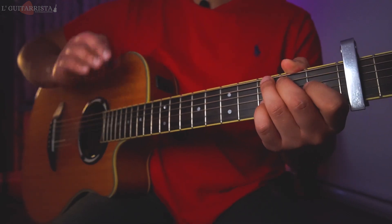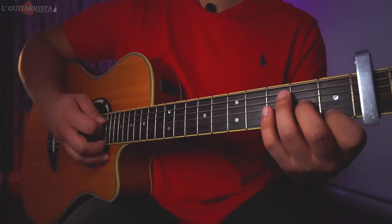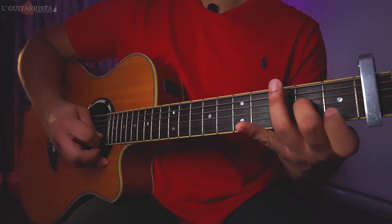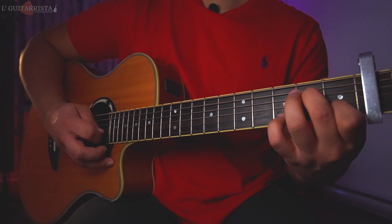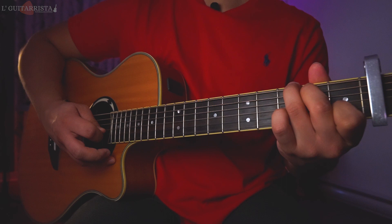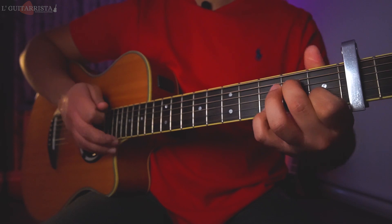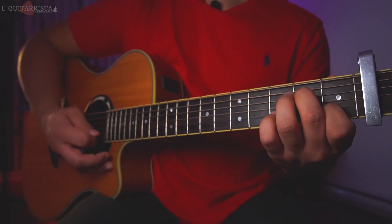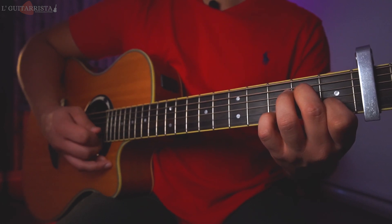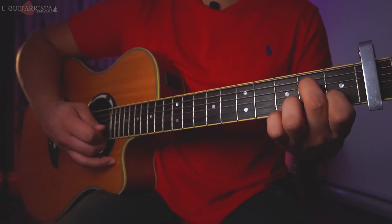Now let's take it from the beginning again, but there are going to be some changes in the A minor 7 and G major. For A minor 7 this time we play it without the pinky finger. We still do a strumming downwards, but this time we play the second string, then the second string third fret with the pinky or ring finger.